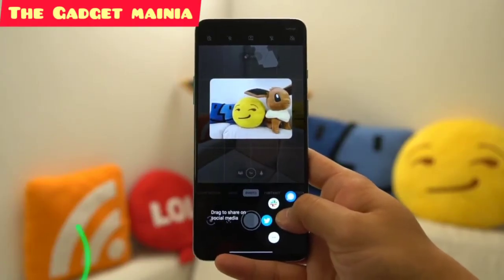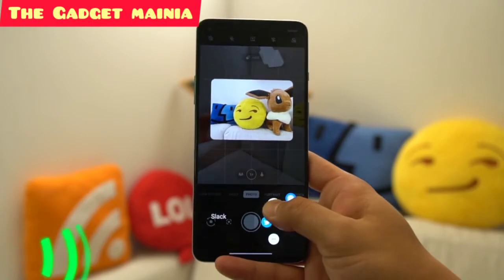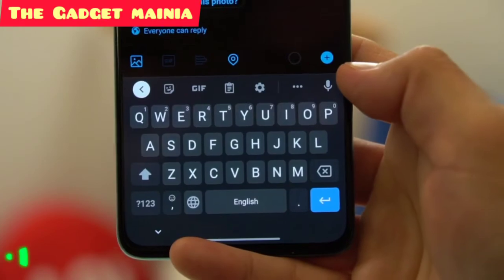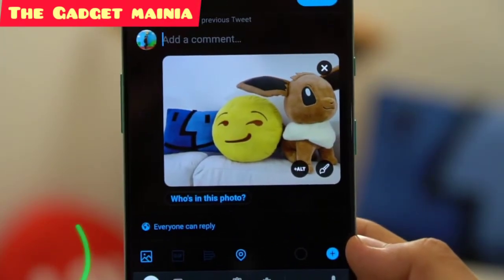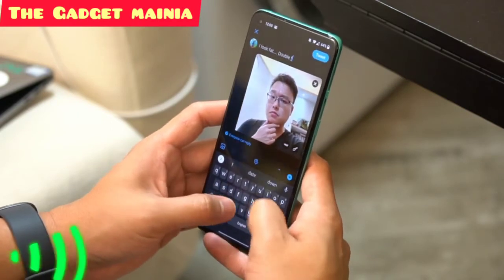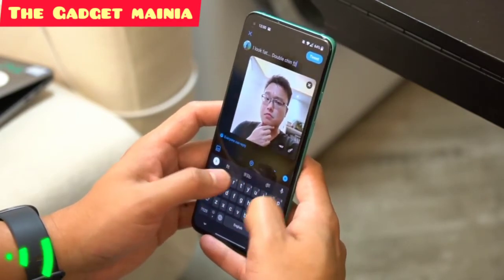Say you want to instantly share the photo you just took — simply long press the thumbnail at the bottom right, and this will bring up a quick share dial, then you just drag. This should save you a few taps, though I wish I'll be able to customise these shortcuts in the future so that I can quickly edit photos from there.